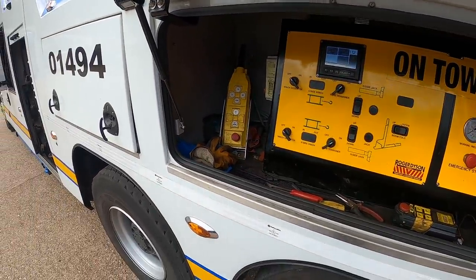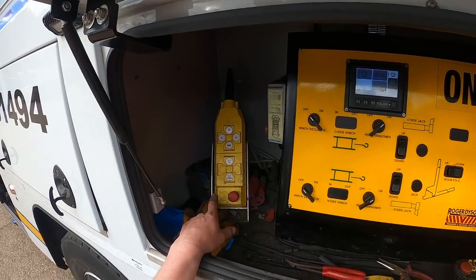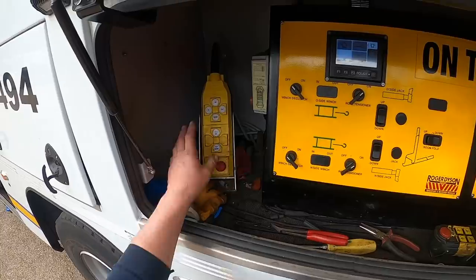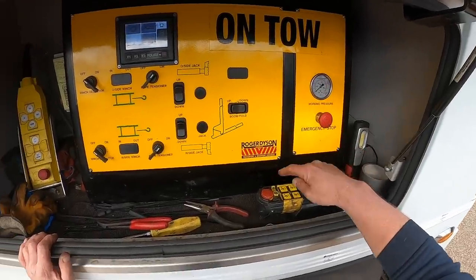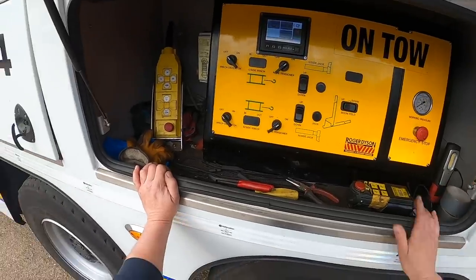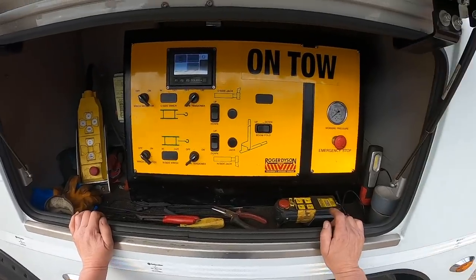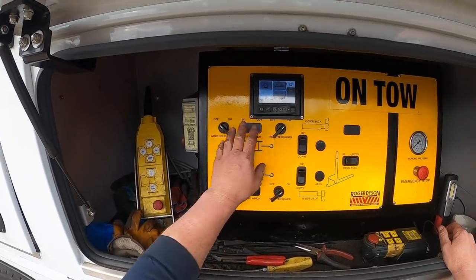To the left here is a wired remote, in case I get problems with the cordless remotes or the batteries go - I can just go straight to that. The red buttons you see on the control panel and on these remotes are stop buttons. Any problems with the truck - the winches overrunning or the boom won't stop - just hit these buttons and they immediately cut all the electrics to the back and the hydraulics will stop.